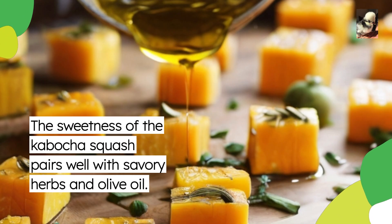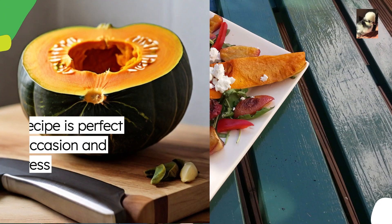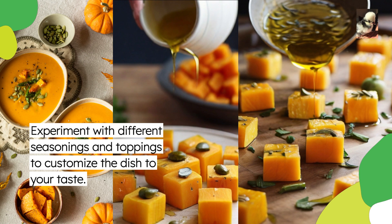The sweetness of the kabocha squash pairs well with savory herbs and olive oil. This recipe is perfect for any occasion and is sure to impress your guests. Experiment with different seasonings and toppings to customize the dish to your taste.